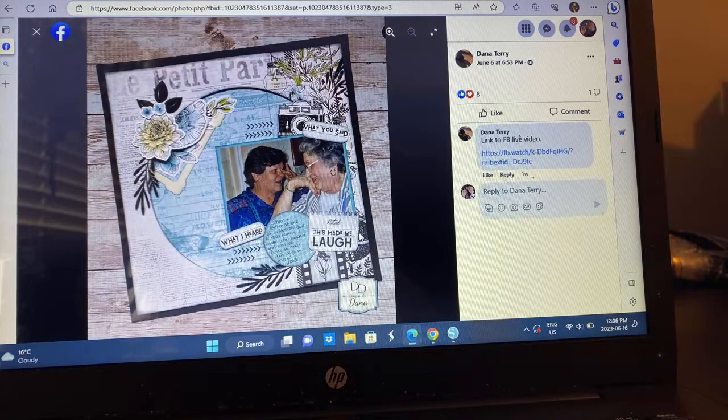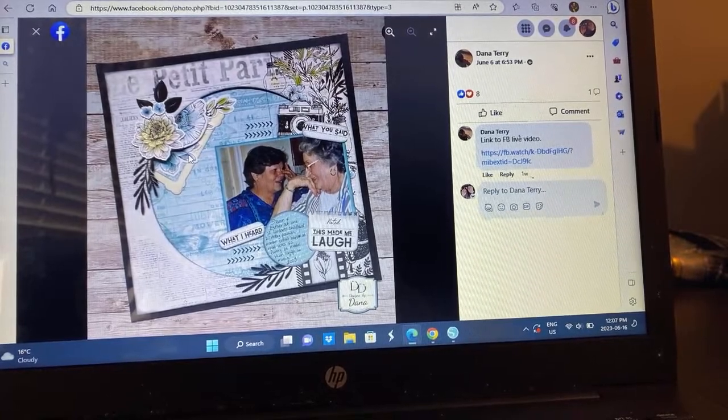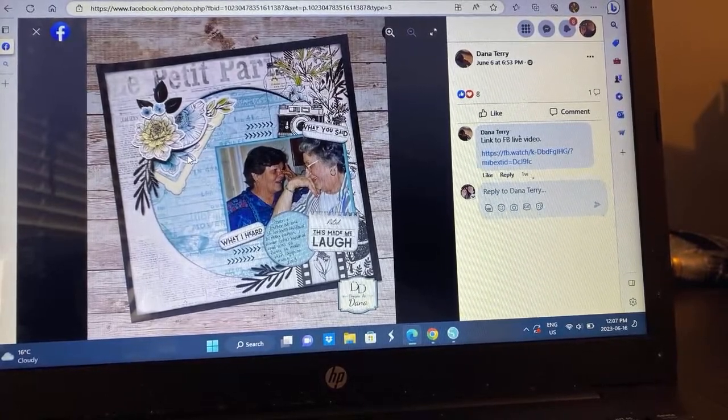Dana — are you laughing so hard you're crying? I'm not really sure what's happening here but that photo just looks so sweet. I'm loving this — that busy background paper with a circle cut into it, it's so good. I love this layering under here where she's tucked pieces in and then has a piece on top. So good.